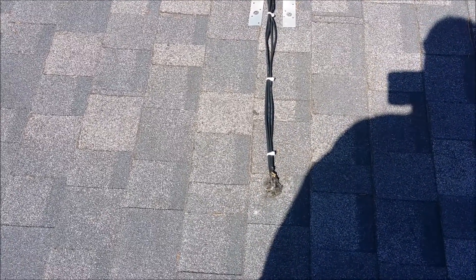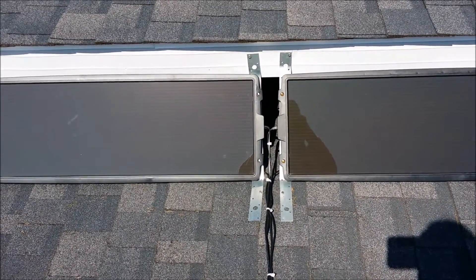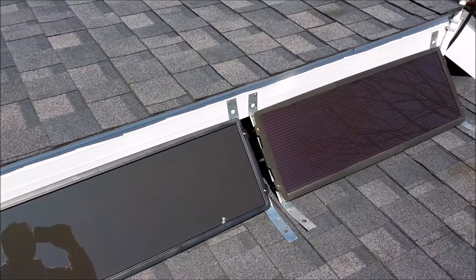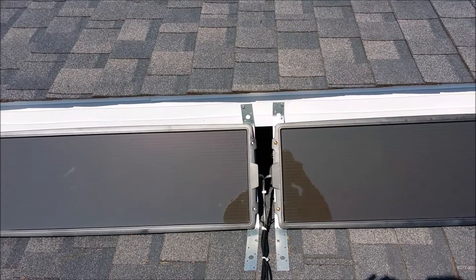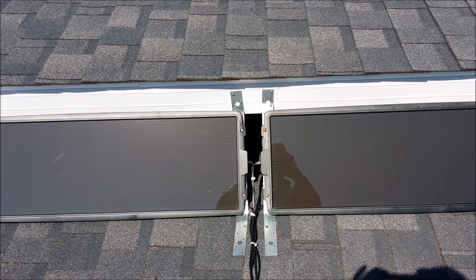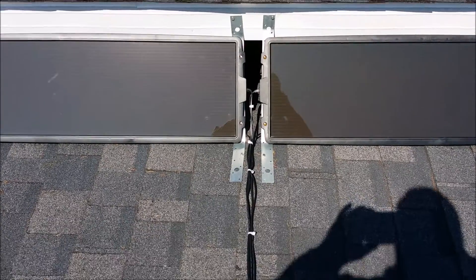The wiring goes down into the garage. We'll go down in the garage and show you how they go through and how I've got them in the combiner box down there. The angle is a good blend between where they need to be in the wintertime and where they need to be in the summertime — kind of the lesser of two evils, but this should work well for what I need.